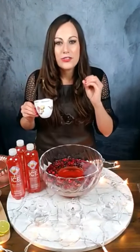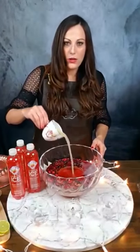Our next ingredient is going to be the fresh lime juice. This is really to complement the limeade flavor in the Sparkling Ice, and it gives the punch a real citrus bite. So we'll go ahead and pour that in.